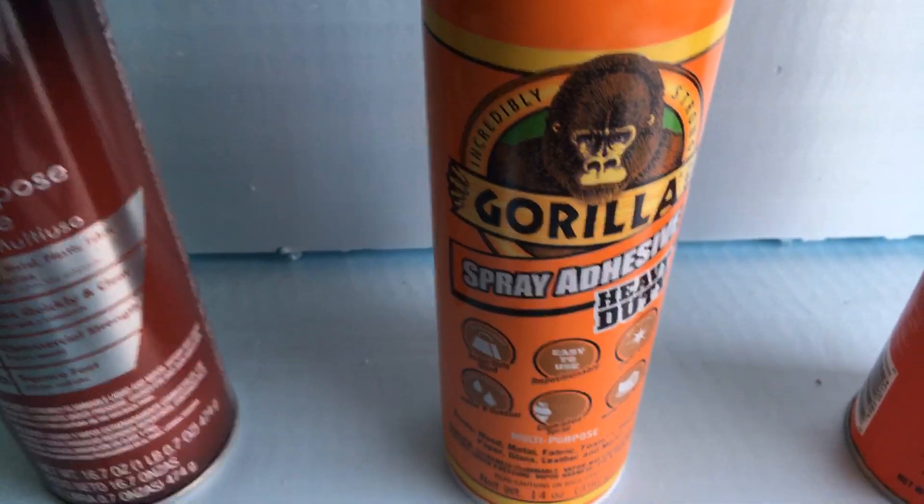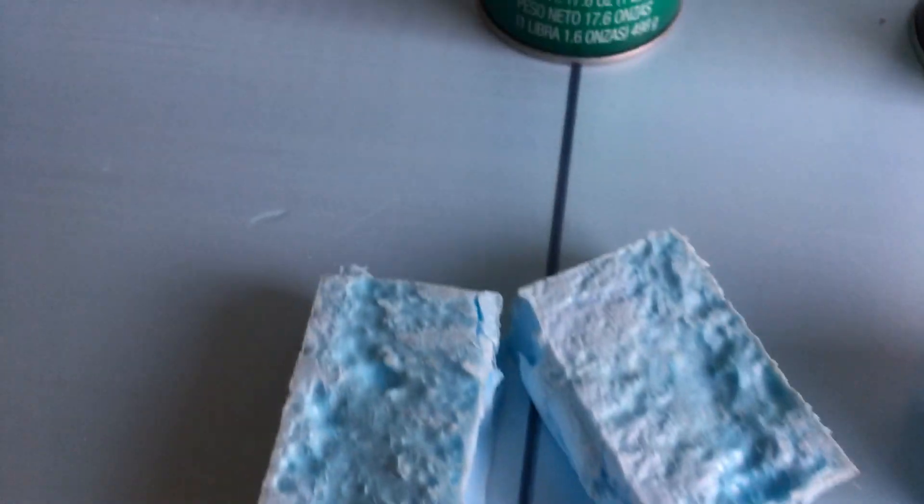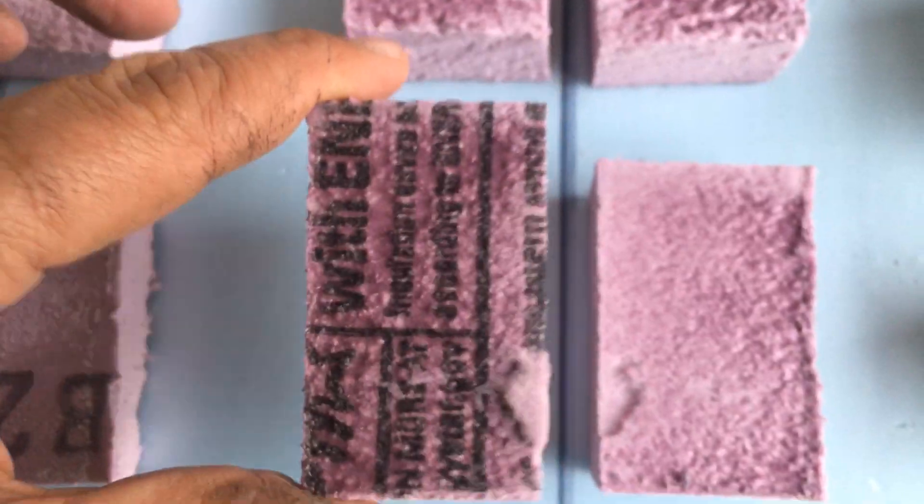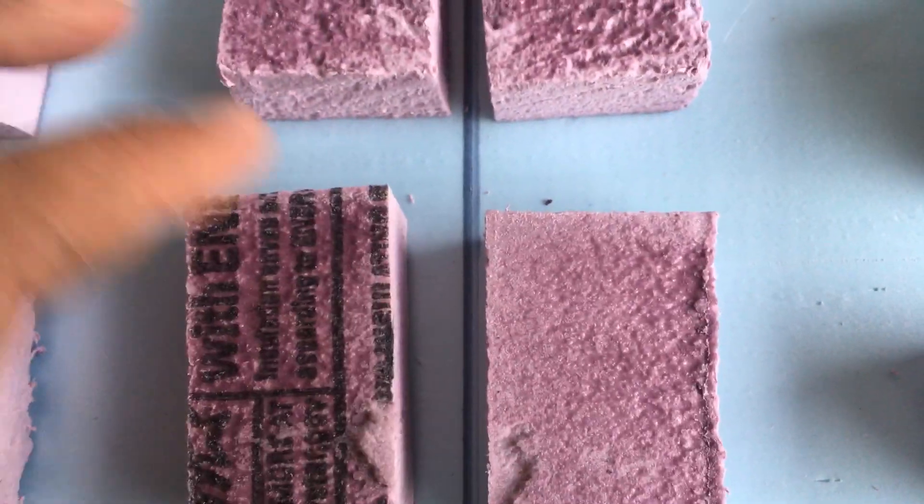Gorilla glue didn't turn out too well — it ate away at the foam a little bit, not as much as the High Strength 90 did. The adhesion was fairly good but when I pulled really hard it clearly failed and it clearly ate into the foam. It still failed, so there's no way I would use this for any project.